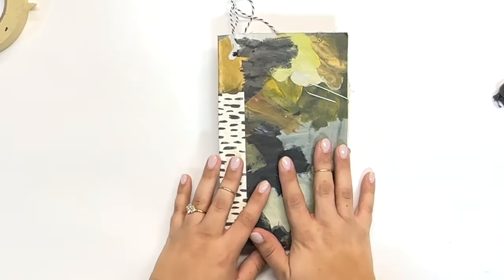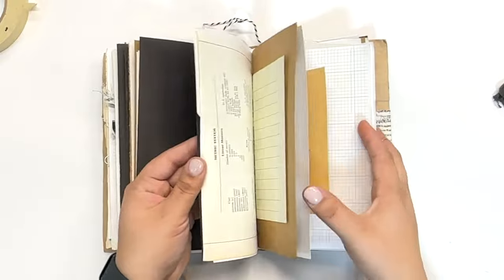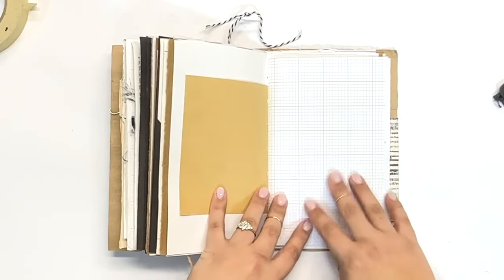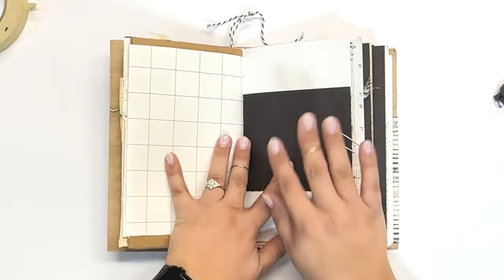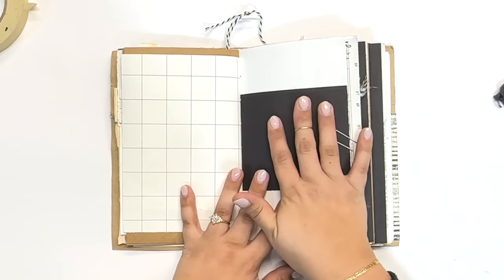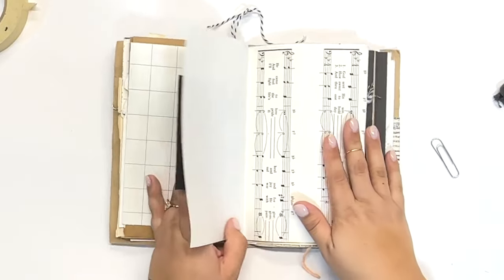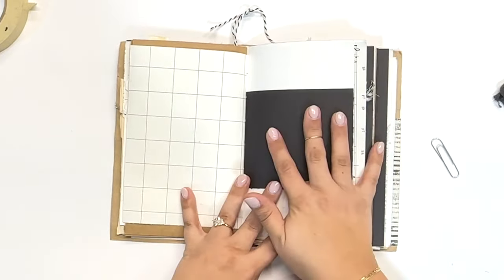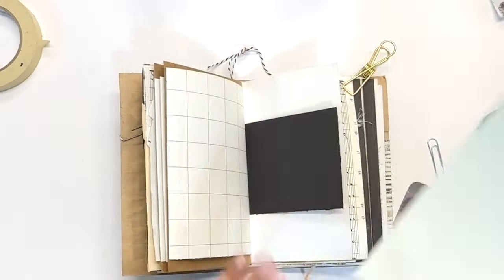Alright junk journal friends, this is the journal I'll be working in. It's a pretty basic journal overall. Let me show you one of the signatures that hasn't been worked in — overall it's very simple pages that don't have a lot going on. Sure there's text and different patterns but overall it's a pretty blank slate. I flipped through my pages and came across one that I think would interact really well with the pages going on behind it, so we can do some peekaboos and have them really look good with the ones in front and back.